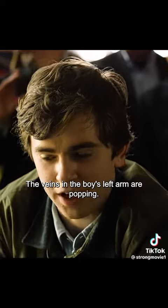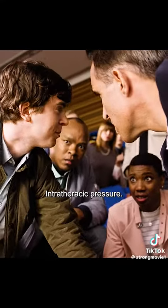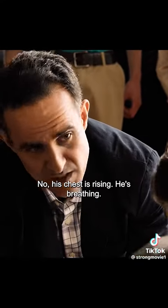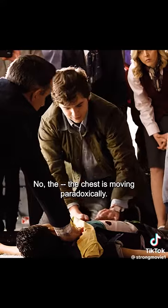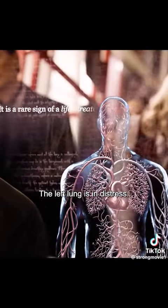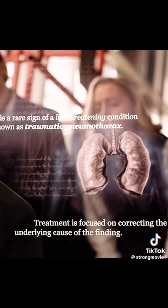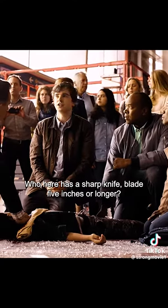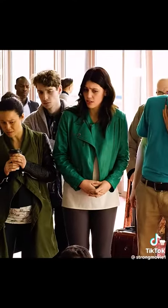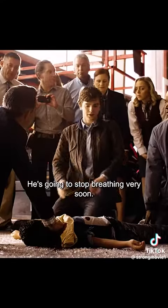The veins in the boy's left arm are popping — is that bad? I don't see increased thoracic pressure. No, his chest is rising, he's breathing. The chest is moving paradoxically — the left lung is in distress. Who here has a sharp knife blade, five inches or longer? Nobody? You should start artificial respiration — he's going to stop breathing very soon.